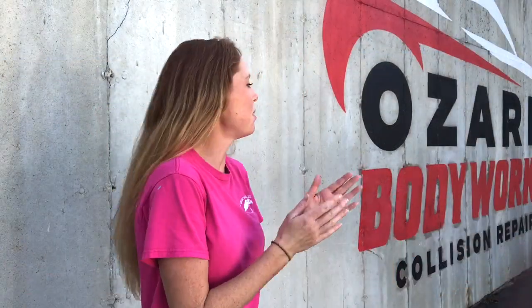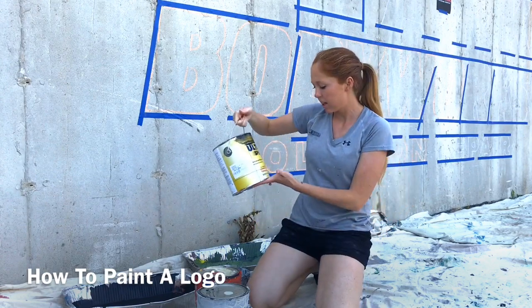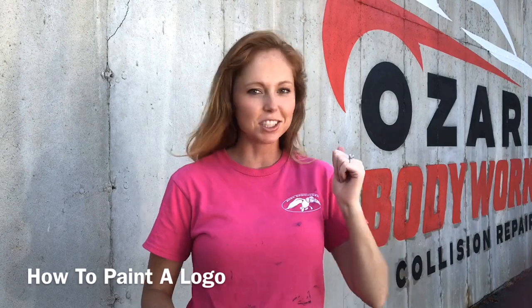I just got done painting this Ozark Body Works logo right here, and I'm about to show you how to do it. From doing the projection chalk outline, to what kind of paint to use, to how to apply the paint, to the varnish top coat that I just applied — I'm about to go through the whole thing.